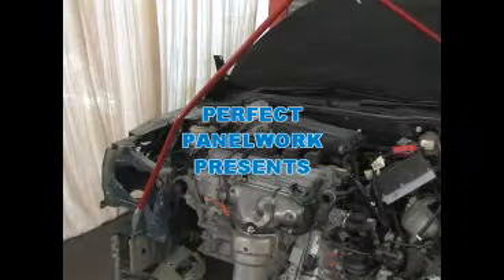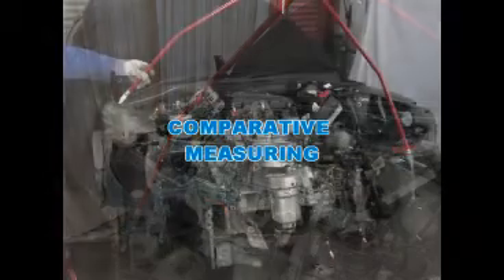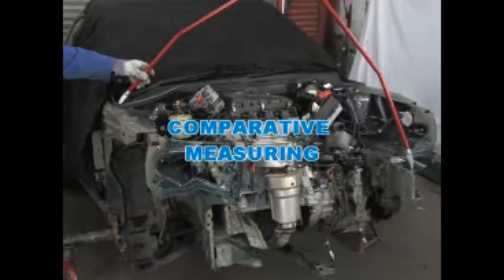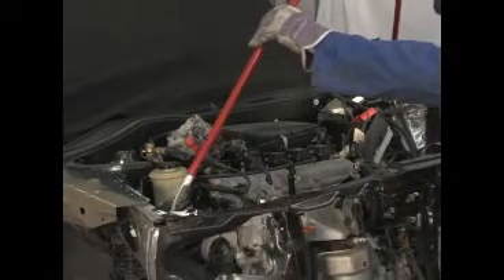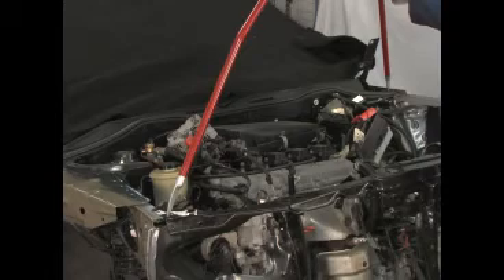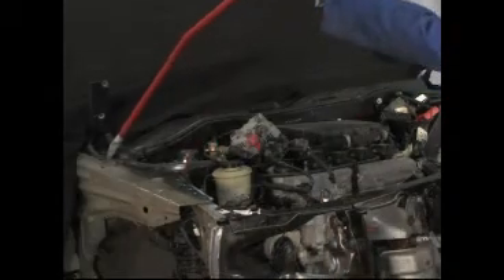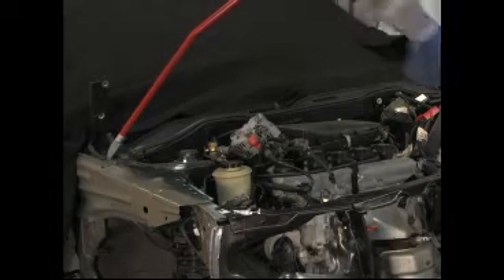Welcome to Perfect Panelwork. In this video, we're going to show you the technique of comparative measuring. With any vehicle that has suffered a frontal impact, it is standard practice to take a few measurements to check for structural shift. By far the quickest method to use is comparative measuring.